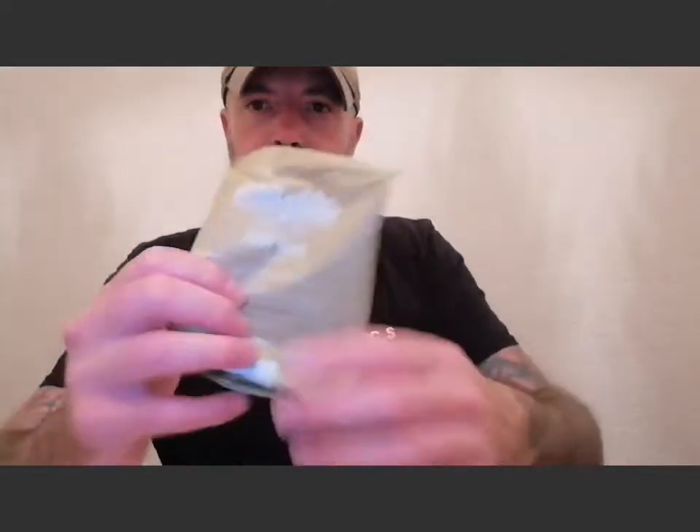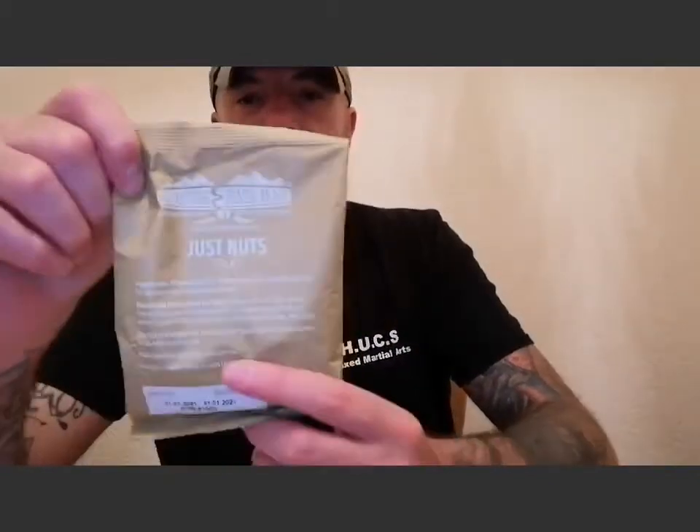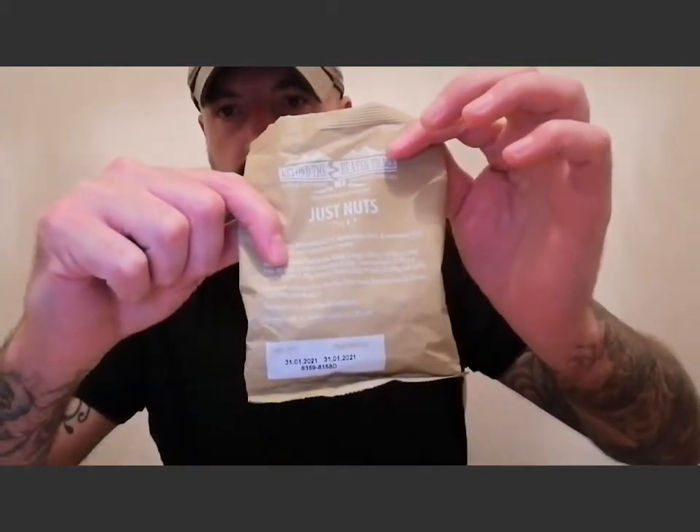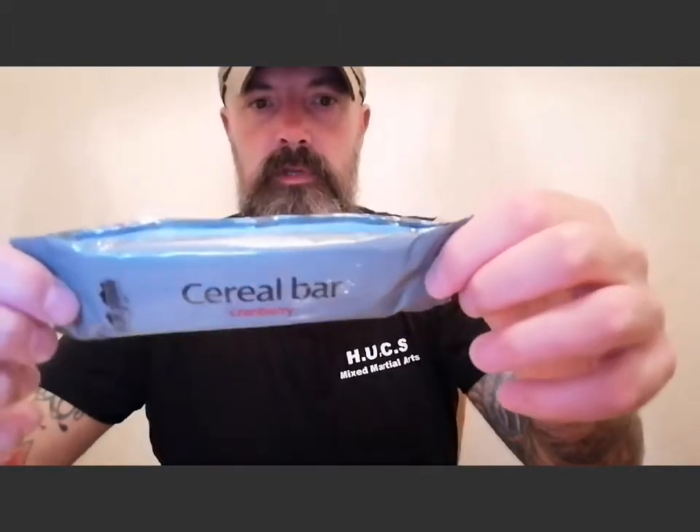There are also other bits and pieces: a 75-gram bag of just nuts — peanuts, almonds, and cashews — with a nut allergy warning on the pack. They've still got a year on them but will be good for years after that. Beyond the Beaten Track oat digestive biscuits — feels like about four in there — a cranberry cereal bar, and about 15 cherry drop sweets.